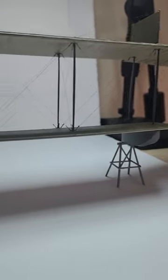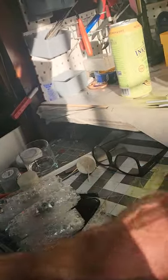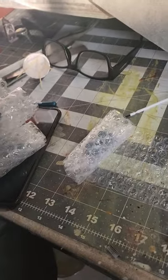This is Alex from AB Model and I'm previewing my Pfalz D.III — it's not quite finished yet but it's a beauty, it's a beast. If you want to see more about that plane, hit the like and subscribe button. If I can get up to 50 subscribers I can start doing live streaming where I will do tutorials about some of the things I do.